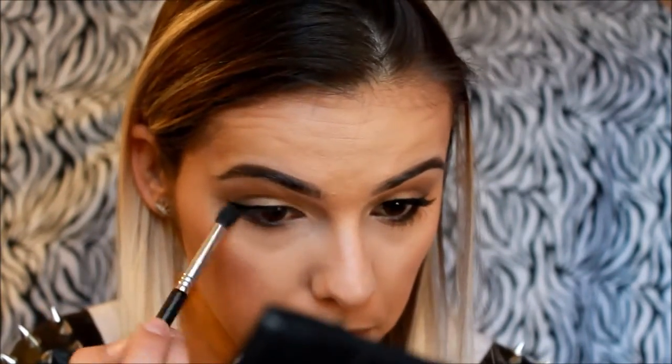Now I'll be lining my waterline and tightline — this is just a black liner from Jessie's Girl. Then go back with a blending brush and blend a little bit here.